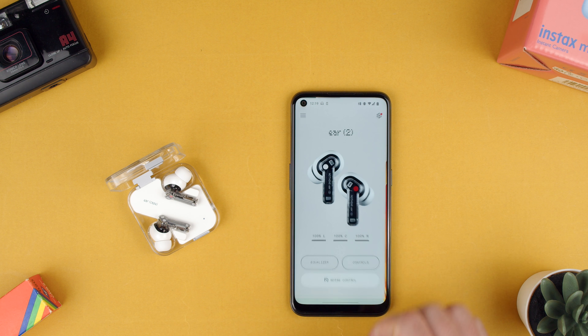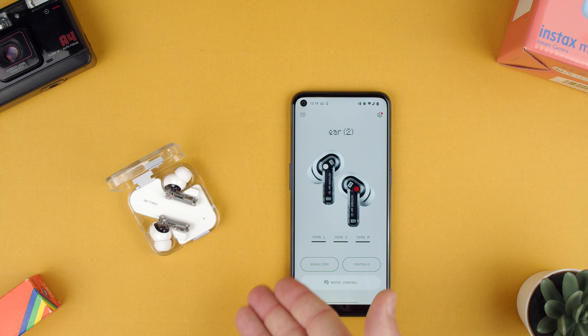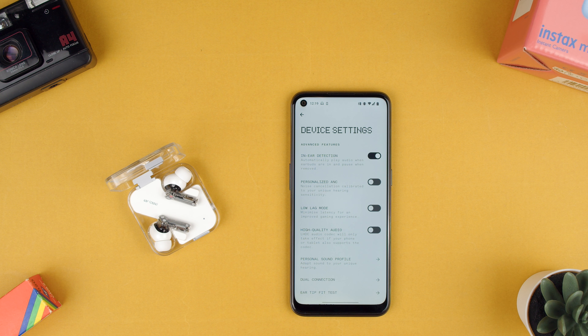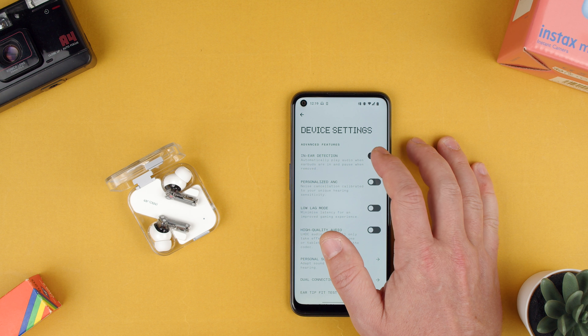So now we can open the Nothing X app. You have to be logged into it too. And here you can go to the top right, click Settings, and click In-Ear Detection.